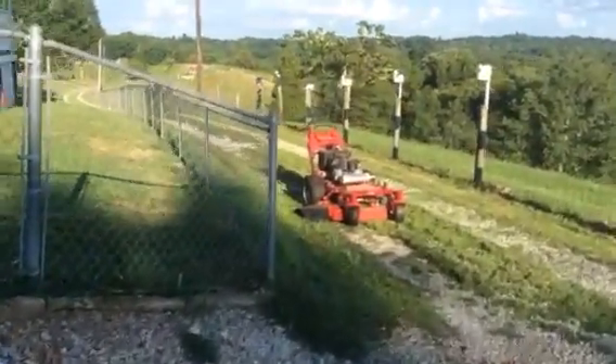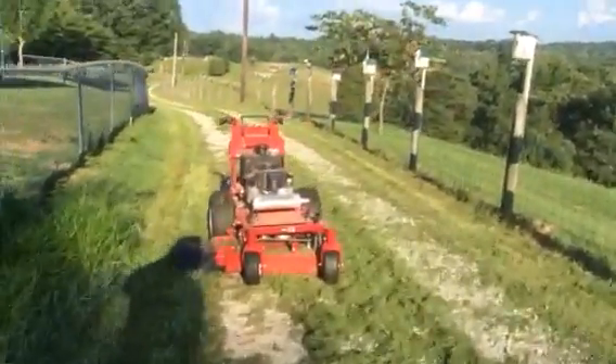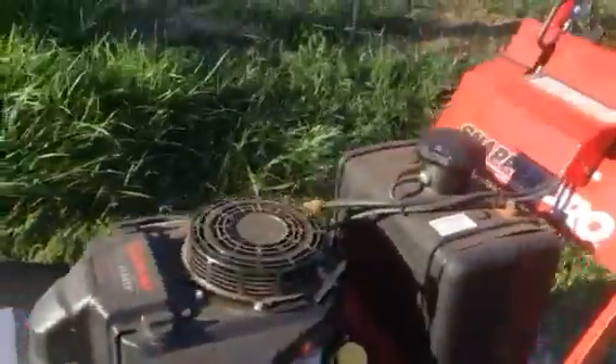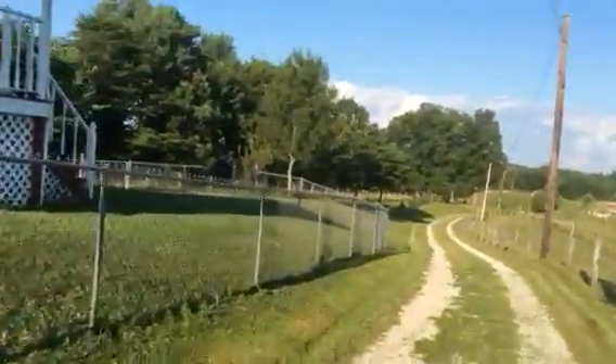Mowing, August 2015, the Snapper Pro SW20. Still holding up really good, hard to beat in any limit. See some of the stuff I've been mowing with it.